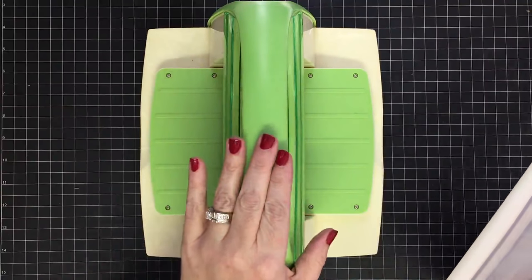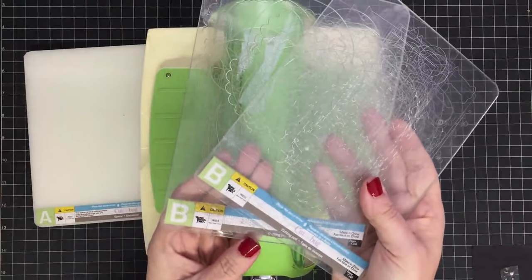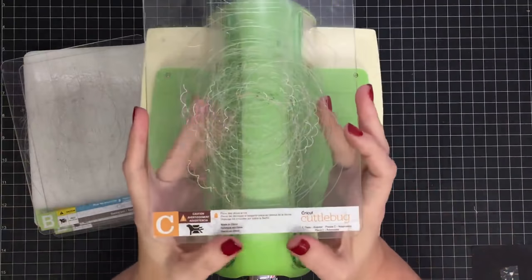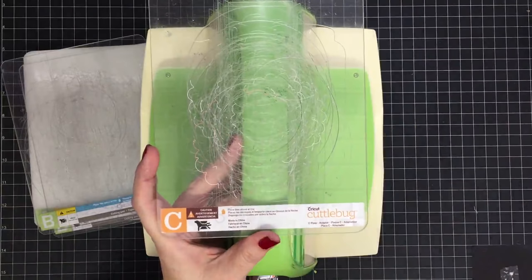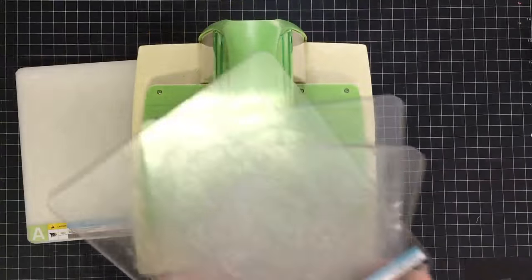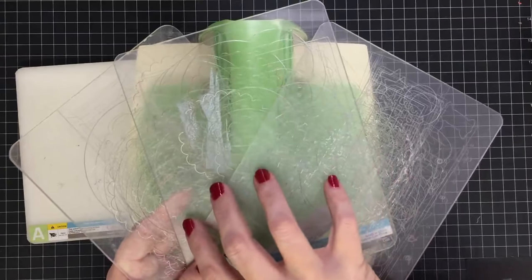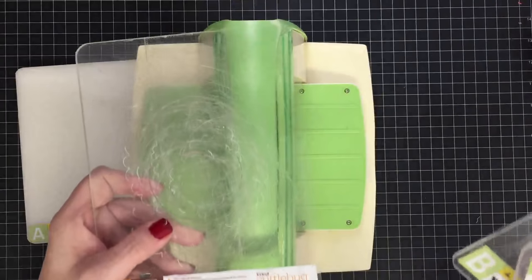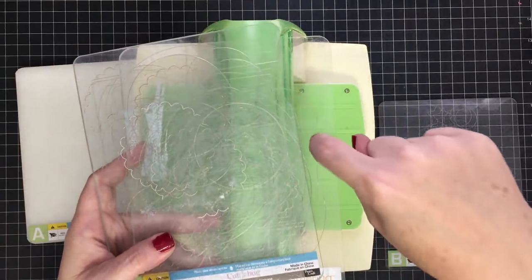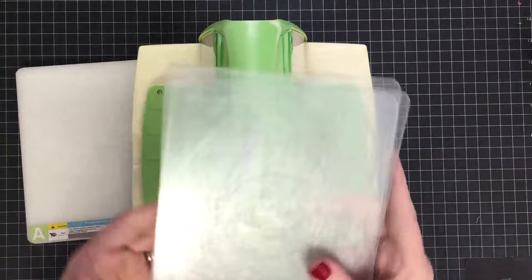Now let's talk about what comes with the Cuttlebug. When I bought mine, I got an A plate and two B plates — they didn't look anything like this when I bought them; they were nice and clean, but remember, five years old now. One thing that is an extra purchase is a C plate. The C plate is what you use with metal dies. You can see my plates are very well used. Use one plate for your die cutting and the rest for your embossing, always cutting into the same plate so they don't all get scarred up.